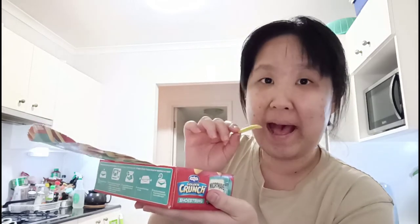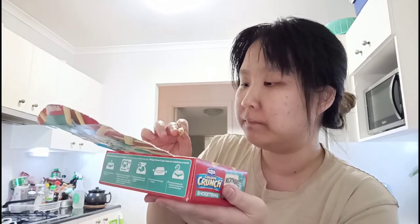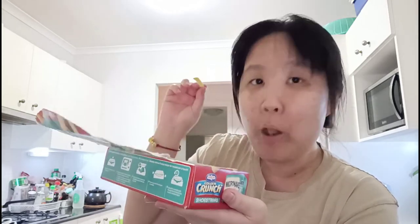Guys, it's actually crunchy! Okay, maybe not as crunchy as if you buy them at McDonald's, but this is really good. If you take McDonald's as the measurement of regular shoestring fries, this is about 3.8 out of five — really close to that.